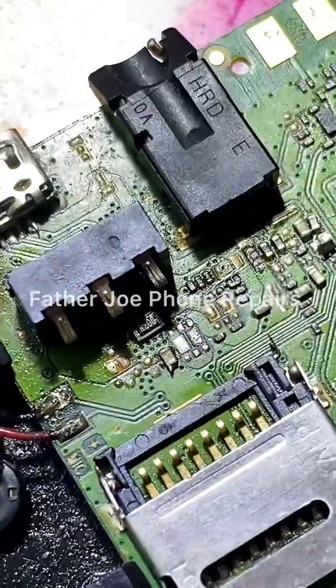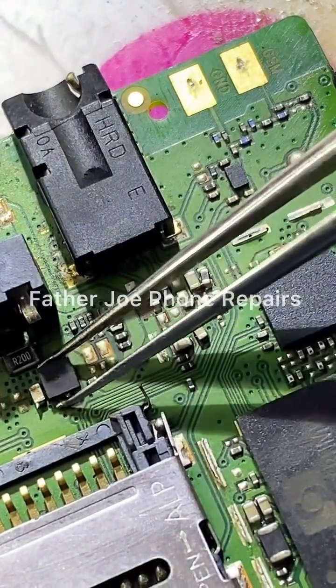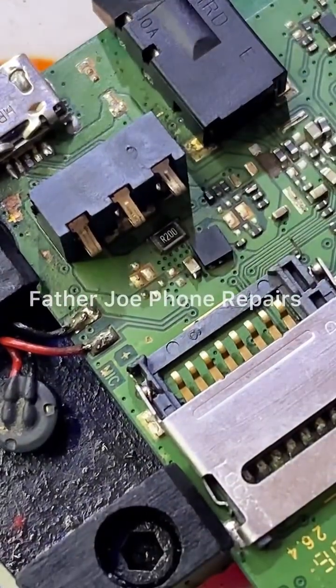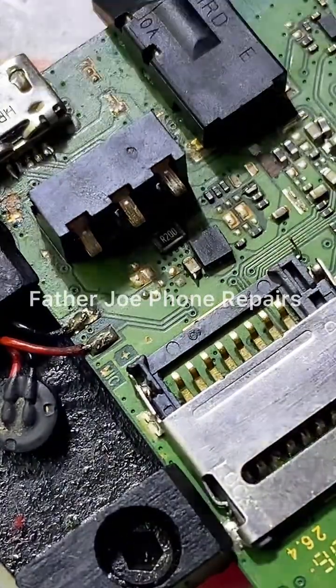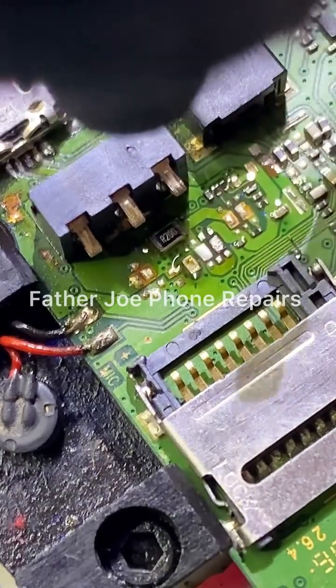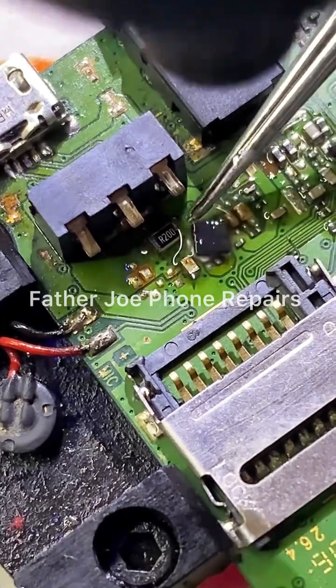Check this out — you can see the connection. This is the new IC. Let me heat up right now. No time to waste. Put your paste and take your time to do it.